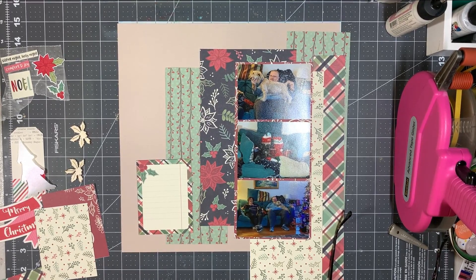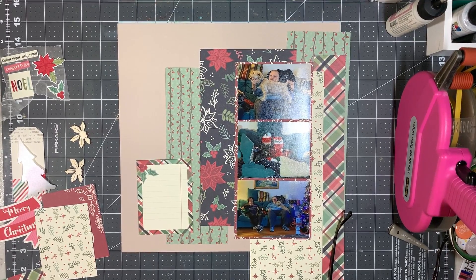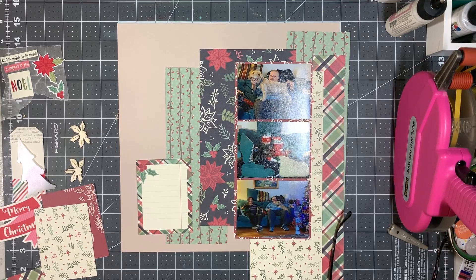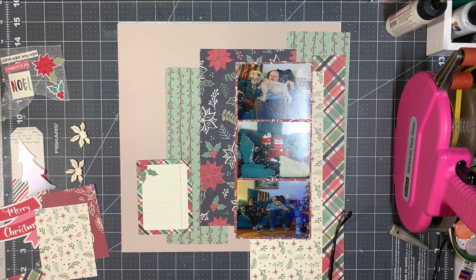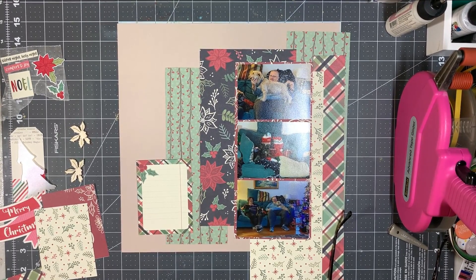I'm not as happy with what's going on on the right-hand side. I know there's too much there and I don't love it, so I'm kind of looking at it trying to figure out what I don't like — but I can't quite pinpoint it. So I'm going to start gluing down on the left-hand side and then worry about the right.